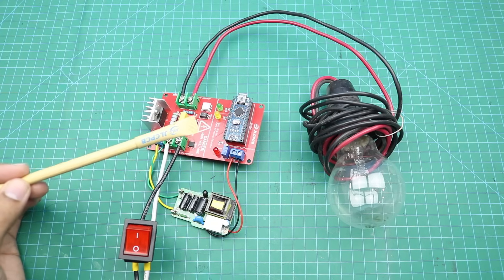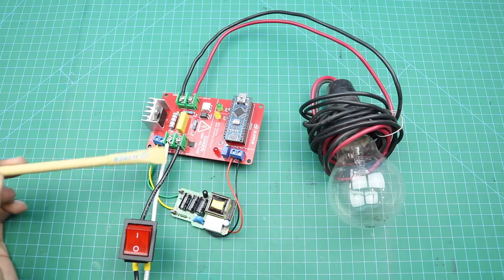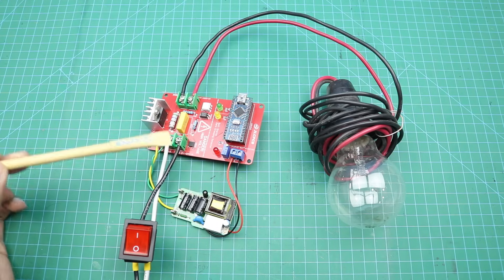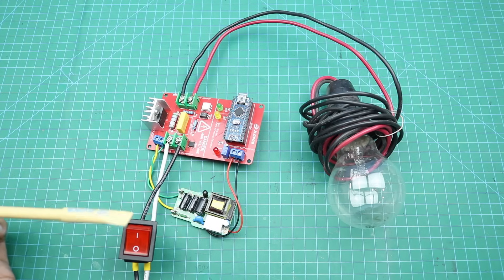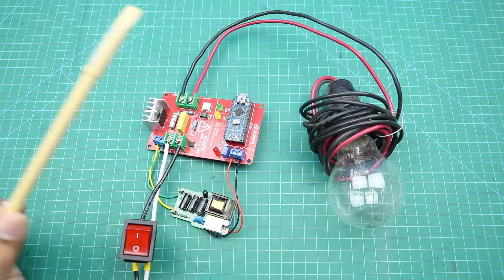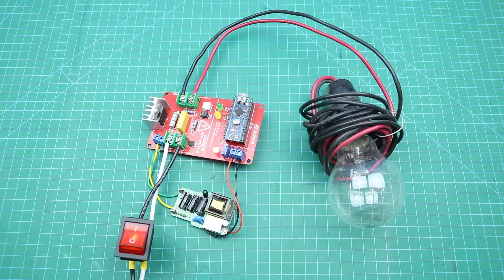Here I made a setup to test our soft starter circuit. Here is a 220 volt AC power supply — this is the input of the circuit and here is the output. Here I connected a 100 watt bulb at the output. When I turn on the power, you will notice that the bulb will start glowing very slowly. Let me power it on. As you can see here.